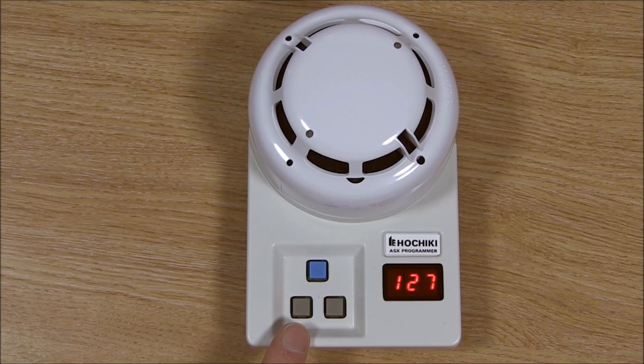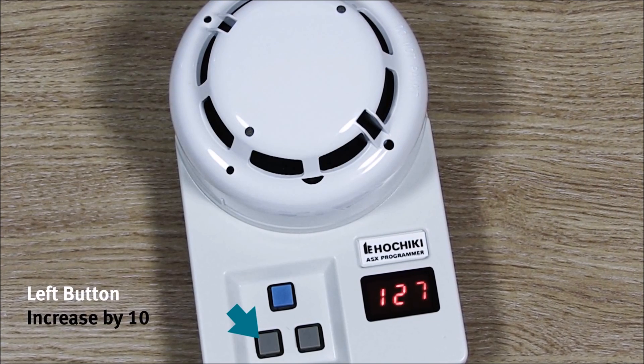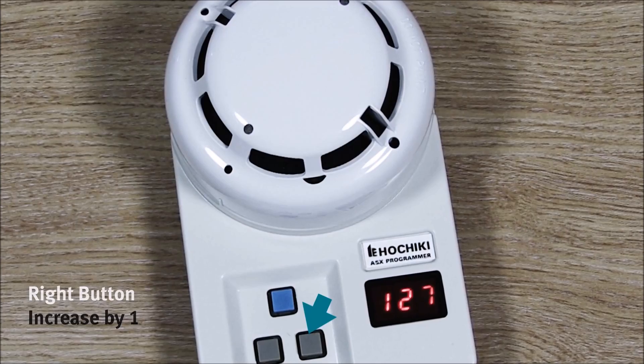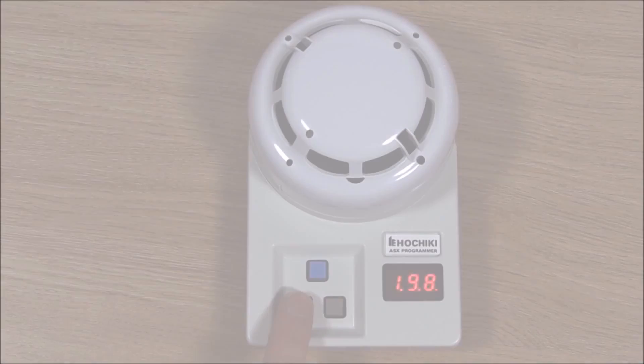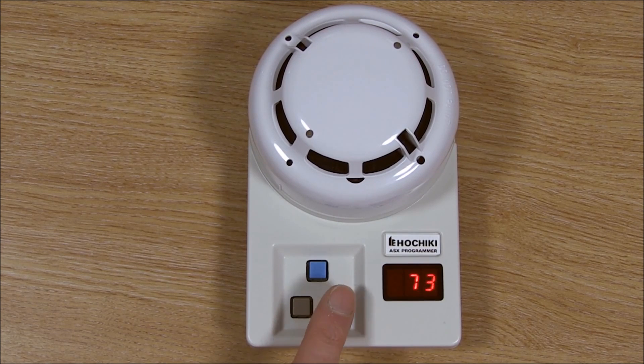To change the address of the device you can use both the left and right grey buttons. The left button will increase the address in units of 10 and the right button will increase the address in units of 1. So for example, to program the address to 73, press the left button until 7 is displayed and the right button until 3 is displayed. Once the required address is displayed, press the blue button to store the address.